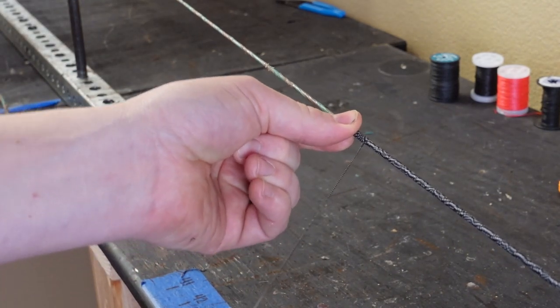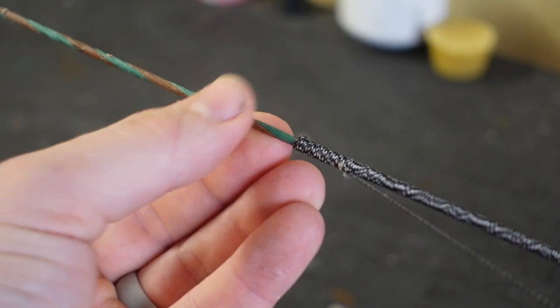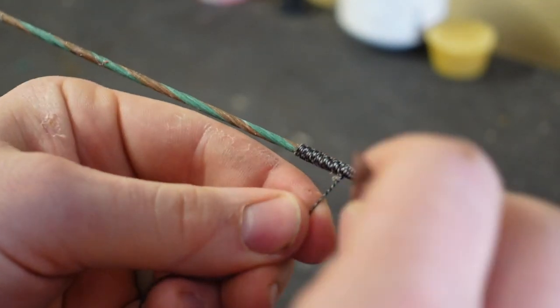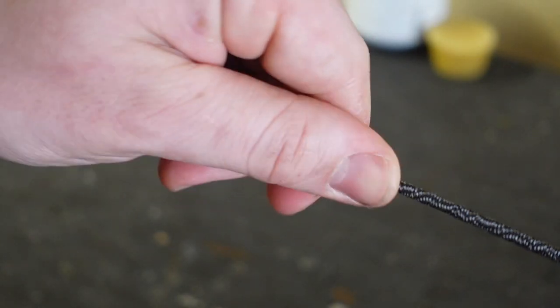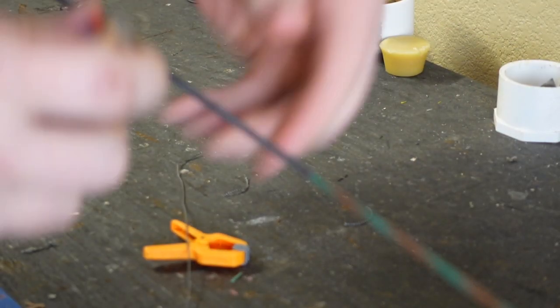Once you get it all the way down, pull it tight and snug, and that secures it. Once that's snug, trim about an eighth inch off of the serving material. That way you can do a little burn, and that'll really seal it and keep it from ever coming undone. We'll do the exact same thing with the first side.